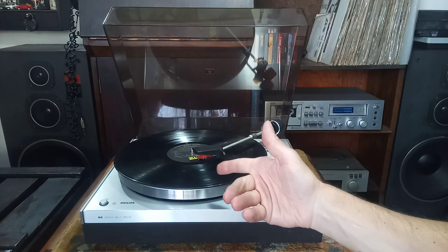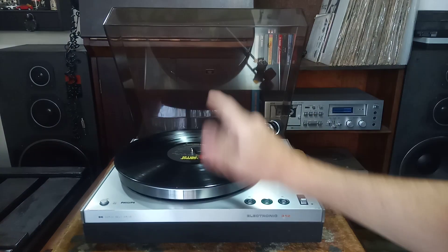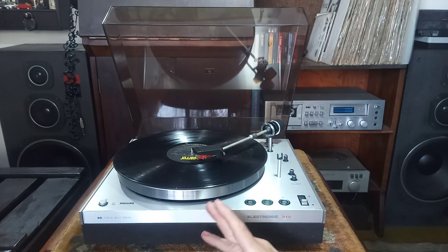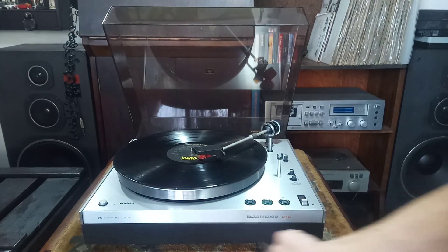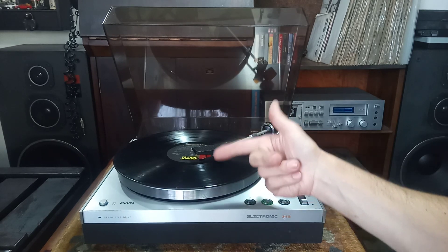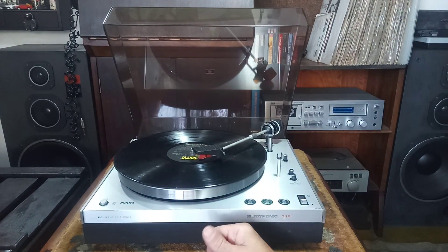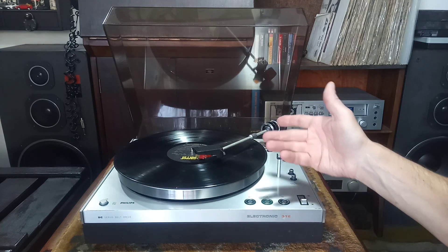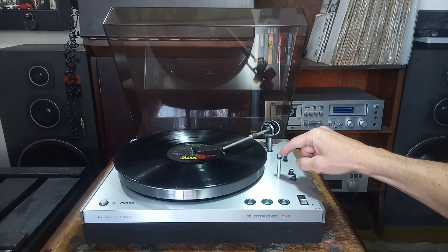GA312 dá o stop da energia que roda o prato e levanta o braço — não há o retorno, isso se chama um toca-discos semi-auto. Quando há o desligamento do giro do prato, semi-auto. Automático é quando volta. Full-auto é quando volta todo o braço aqui para o descanso.